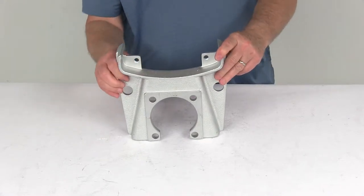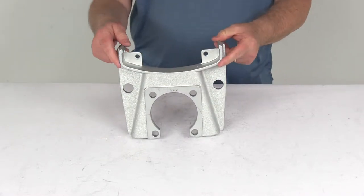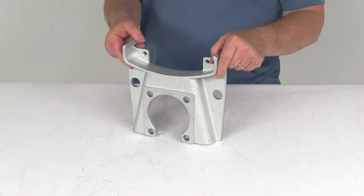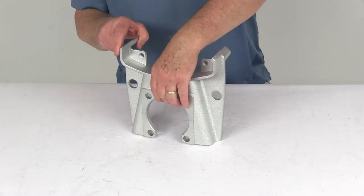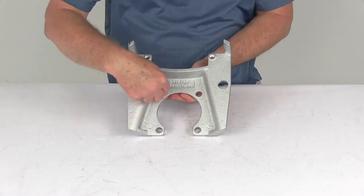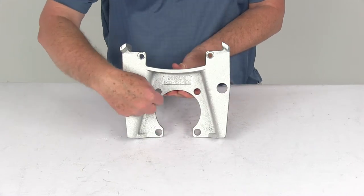The specs on this are for calipers on disc brakes with one-piece hub and rotor assemblies, for an axle rated at 8,000 pounds on a Dexter axle. The rotor diameter is 13 inches, and the brake flange configuration is a 4-bolt mounting brake flange.